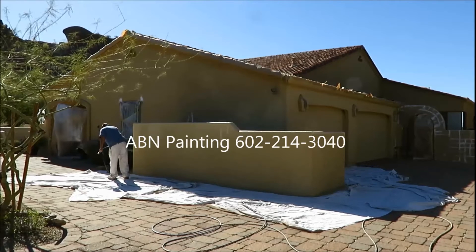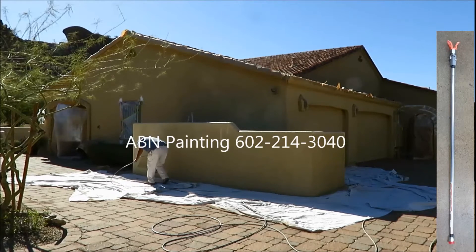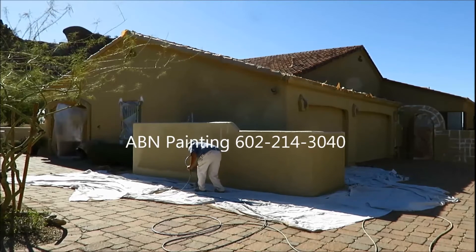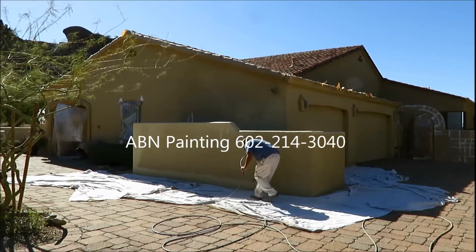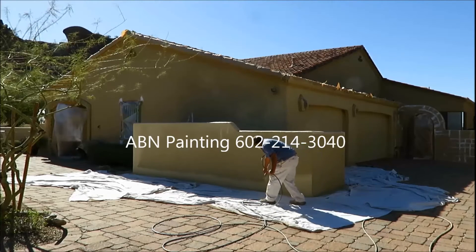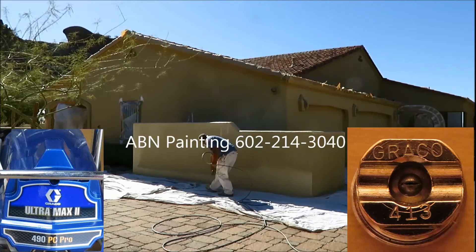Usually when we spray paint we use an extension that helps us work faster, but this is a very expensive house with a lot of hard-to-reach areas, so this time we are going to use the gun without any extension. This stucco has a very smooth texture and we are using a 413 flat tip to spray paint it.